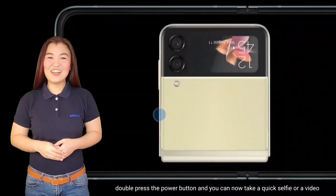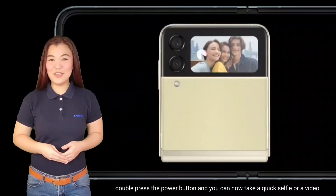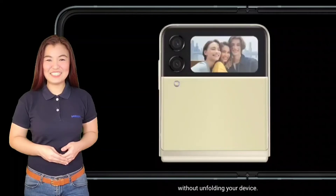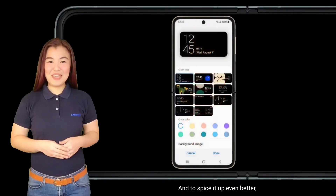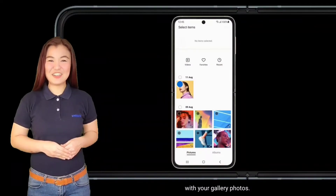But that's not all! Double press the power button and you can now take a quick selfie or a video without unfolding your device. And to spice it up even better, you can now personalize your cover screen wallpaper with your gallery photos.